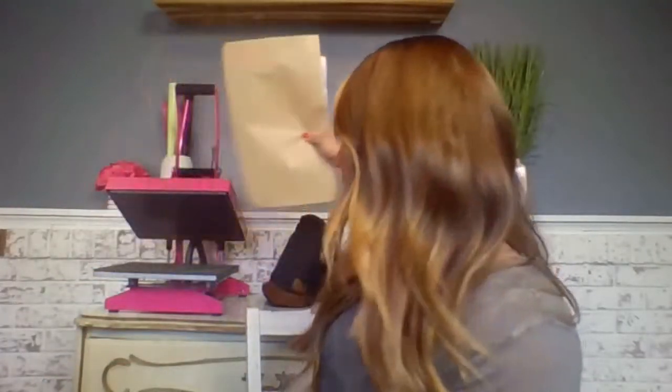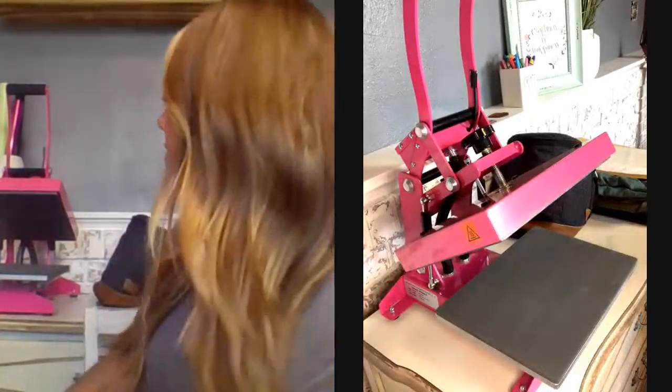We're going to dive right in and start printing. I'm going to be working with the pink craft press. One thing I want to point out is you're a little bit limited to what you can do with this press. So if you have a heat press with interchangeable platens, be sure to utilize them for each of the things I'm going to print today, because they just make the overall process that much simpler. I'm going to add my heat press screen here so you can see what I'm doing.